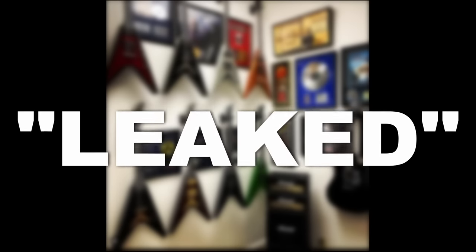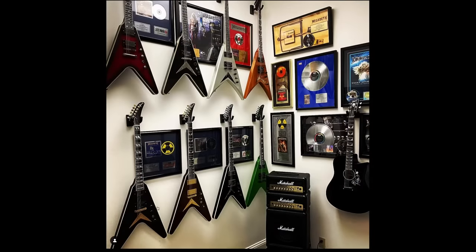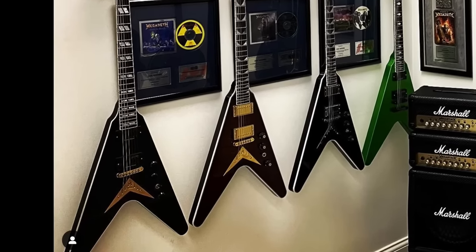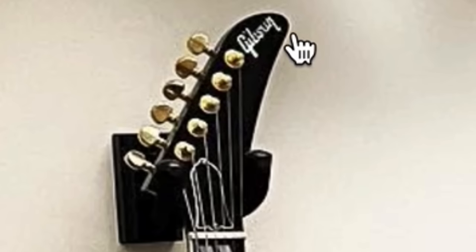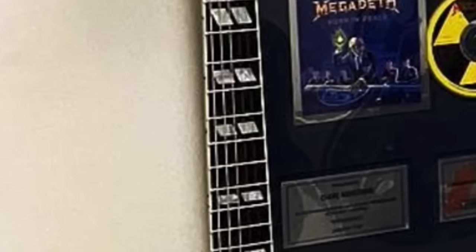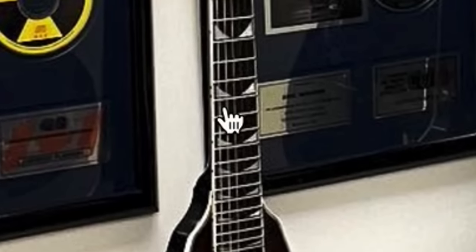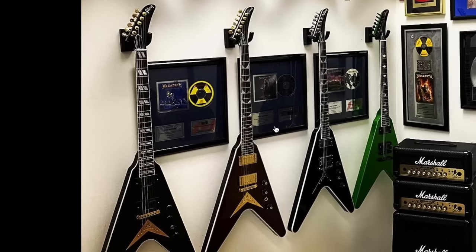Here's another one that Brian leaked — and I use that term very, very loosely. Obviously he doesn't want to lose his job; he's not going to be posting these if he wasn't allowed to. This is generated hype that they want us to talk about. It reminded me of the first time we saw the Dave Mustaine Custom Shops we just reviewed — they looked very different, didn't have the binding on the headstock, and had split parallelogram inlays. It looks like maybe this was an early prototype before they decided to change some things up.